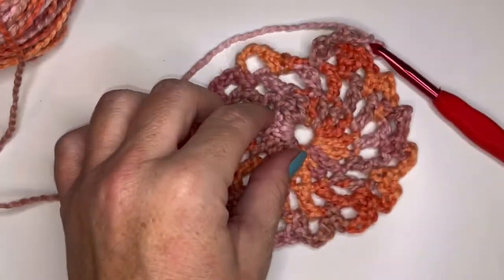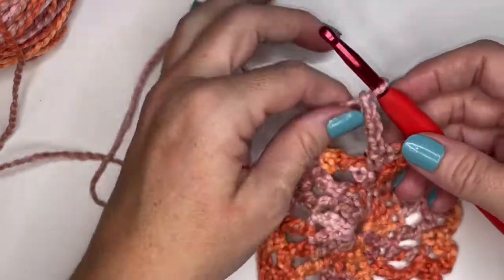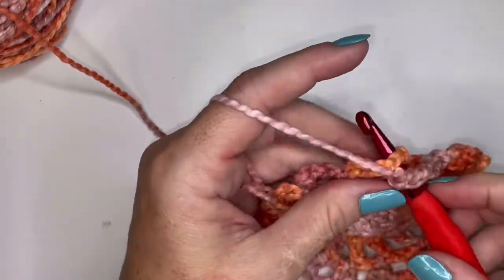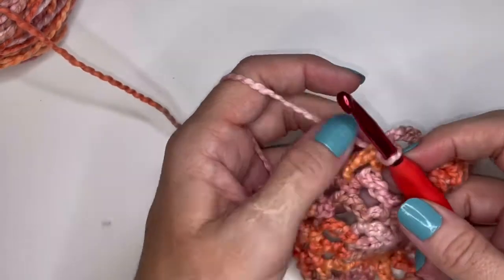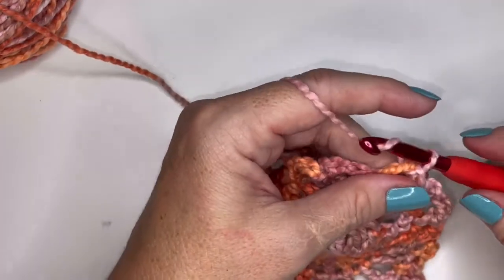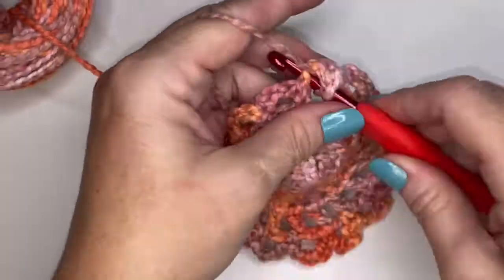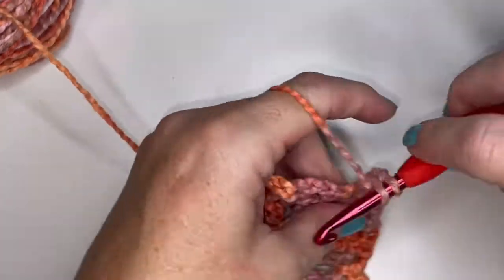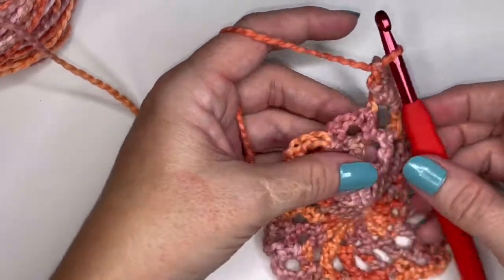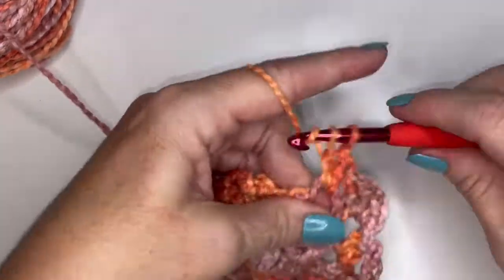Moving on to round four. I have my 16 single crochets and 16 chain three spaces. Go into the top of the very first single crochet, both loops, and slip stitch. Then slip stitch into the chain three space. Chain one and put three double crochets into that chain space — one, two, and three. Put three double crochets into each chain three space all the way around, and skip your single crochets. At the end of round four, you're going to have 48 double crochets.